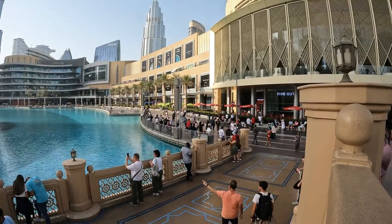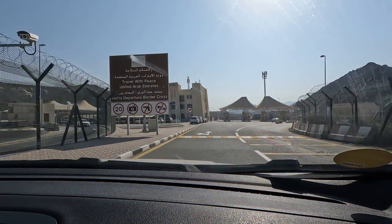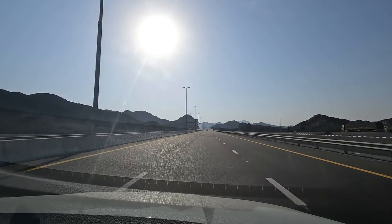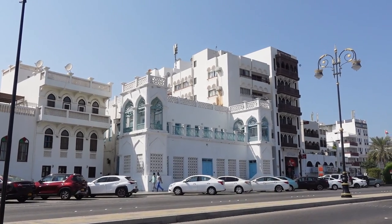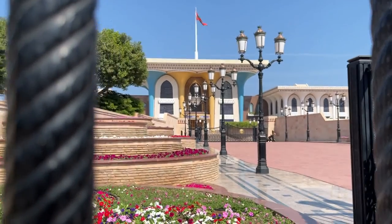If you are residing in Dubai or just a tourist visiting Dubai, you might have wondered if it's possible to travel from Dubai to Oman by road, as Oman is just our neighboring country. Although the thought of crossing the border from Dubai to Oman can seem daunting, the drive is definitely worth it and the process is super straightforward. In this video, I will tell you all about the process of travelling from Dubai to Oman by car. Oman is such a beautiful country and it offers you a unique and authentic experience of a traditional Arabian country.